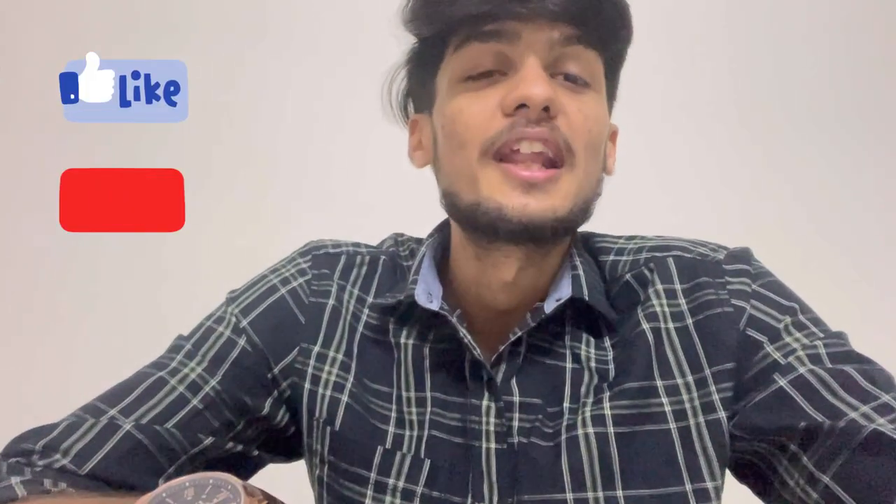Thank you so much guys for watching the video. I hope you all liked it. Please don't forget to like, share, and subscribe to the channel, and stay tuned for more amazing videos like this. Thank you.